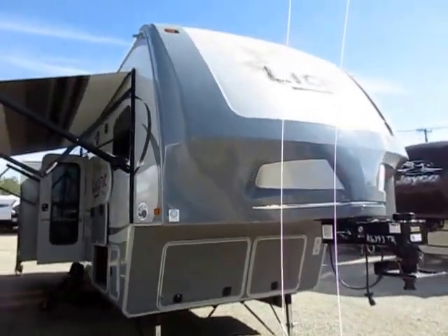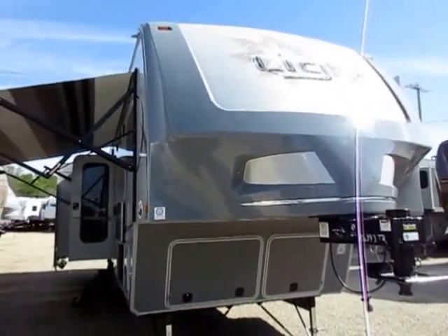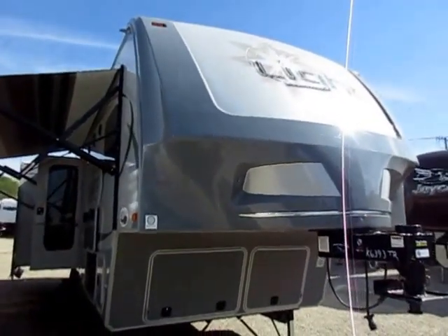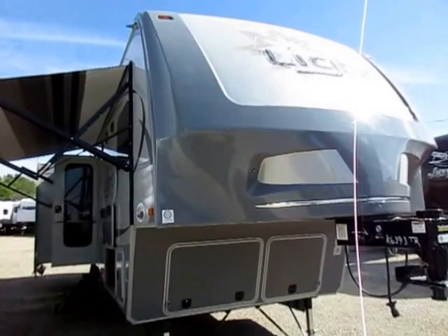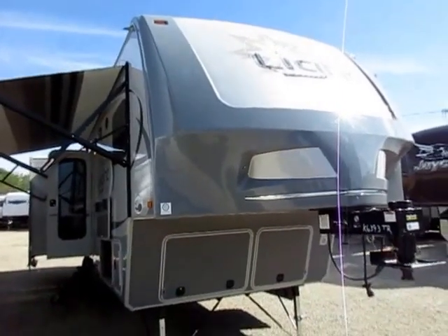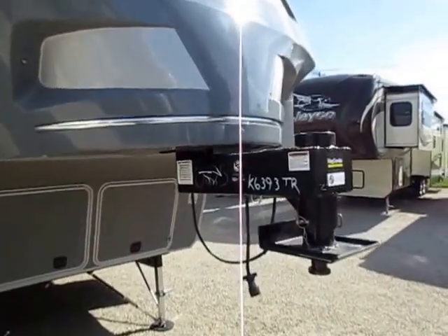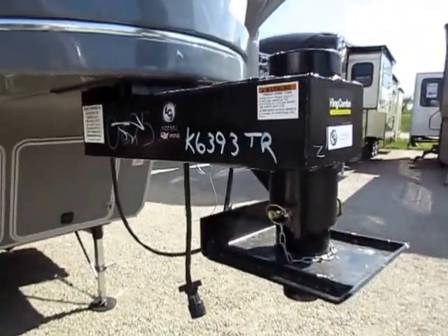Let's start right up here at the nose, because it stands out from the pack. It almost has like a Marvin the Martian spaceship look. Let's start right up front — we have the King Combo pin box here.